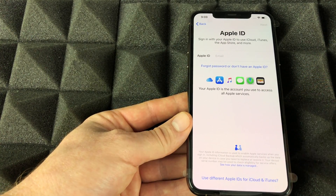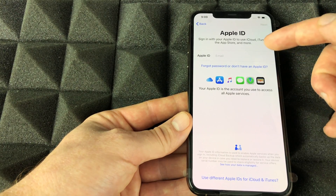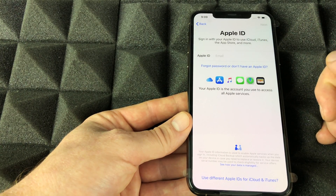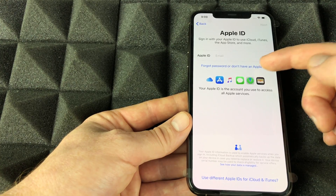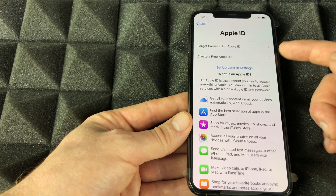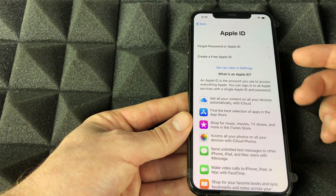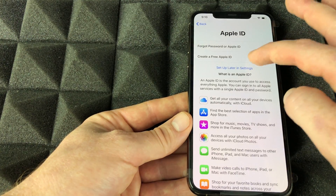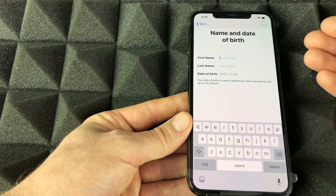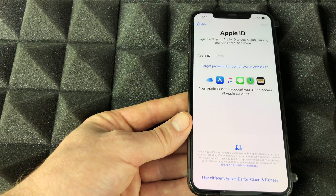I'm going to select 'Don't Transfer Apps & Data' since I'm assuming most of you are brand new to iPhone. But if you already have an iCloud ID from an iPad or previous device, you can enter it now. If you've never had an Apple device, select the option to create a new Apple ID — you need it to download apps and keep everything backed up.